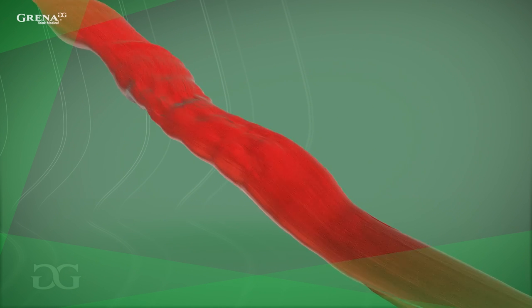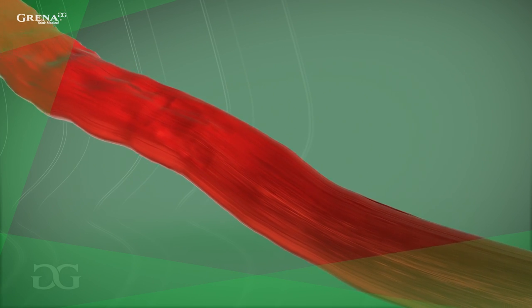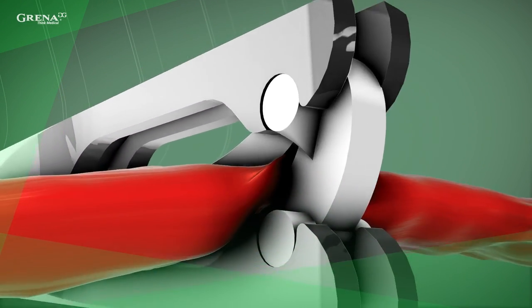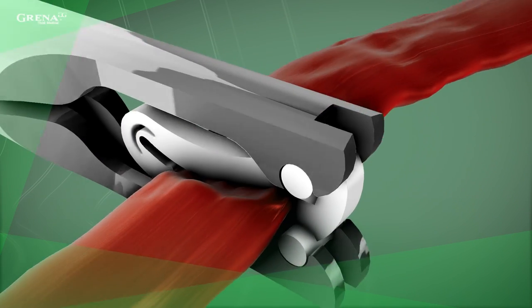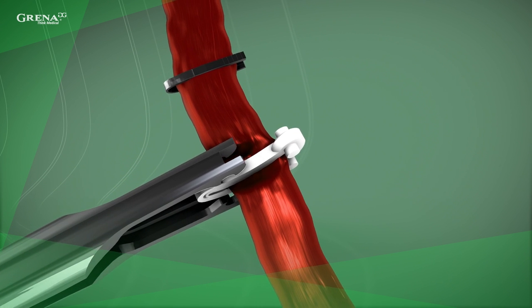Prior to the procedure, sufficiently skeletonize the structure to be ligated to allow the locking mechanism of the clip to be clear of tissue. With integrated teeth, you can avoid slippage on the tissue, which is safer than using titanium ligating clips. Be aware to avoid the wrong size of clip relative to the tissue.